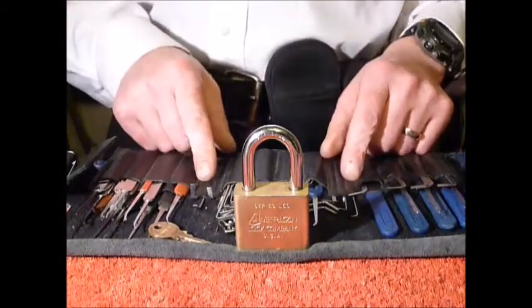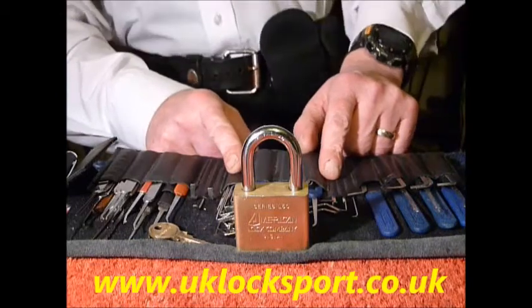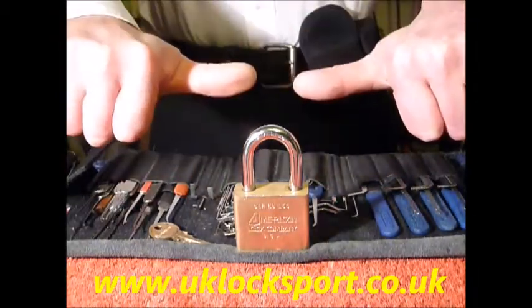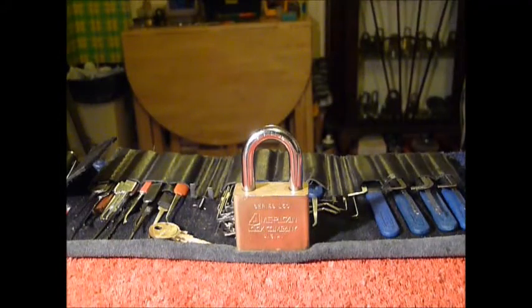So that's an American Series L50 padlock, single pin picked, and Lenny the laser. If you are newbies to locksport, why not come and visit us at www.uklocksport.co.uk. Thanks for watching, happy picking, and please keep it legal.